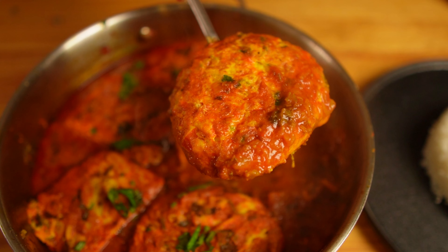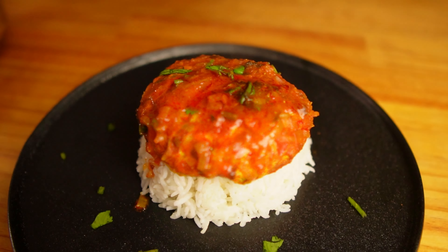Our masala omelette curry is ready! Look at those omelettes — they have soaked up all the gravy and have fluffed up even more. It's looking delicious. Serve with some rice, bread, or roti. It's looking juicy and delicious. Let's give it a try. Just look at it — it has soaked up all the juices from the gravy. It's so yummy! The omelette has soaked up all the juices and it's fluffy, spongy, and it's going so well with the rice.